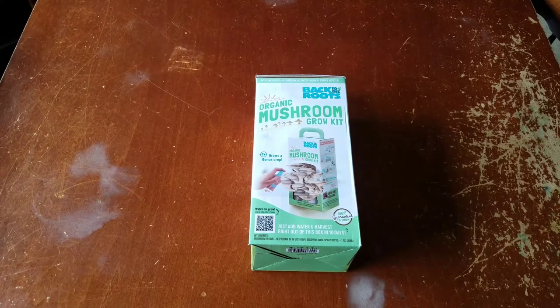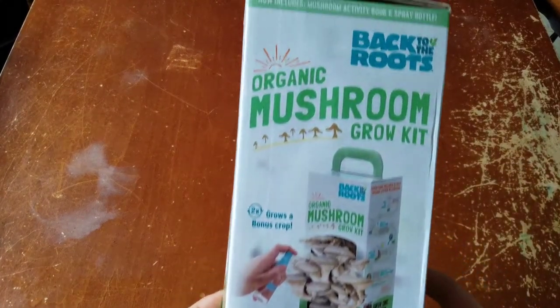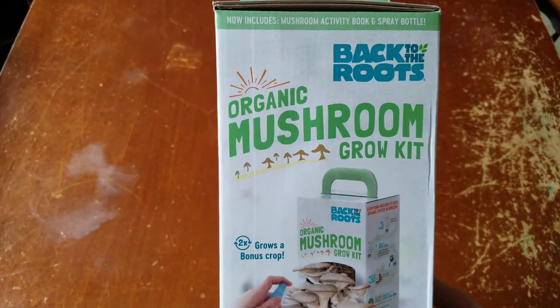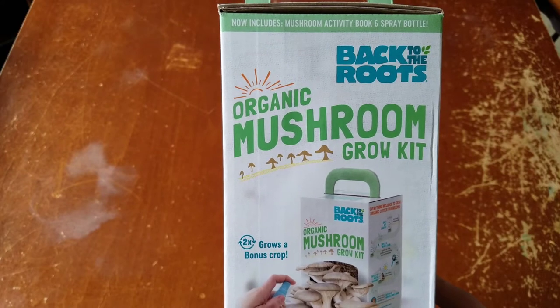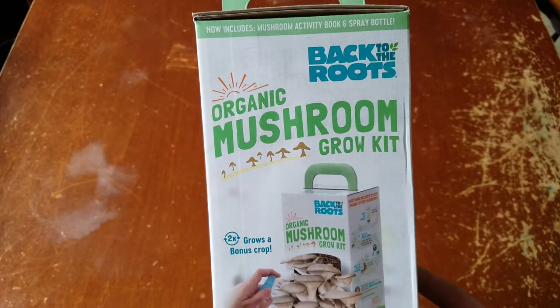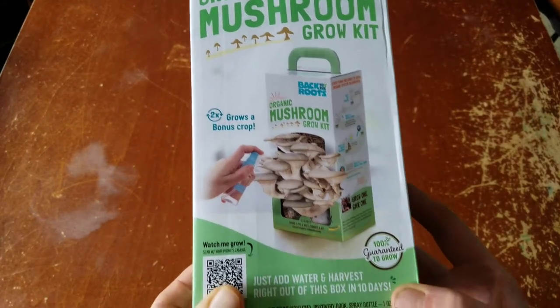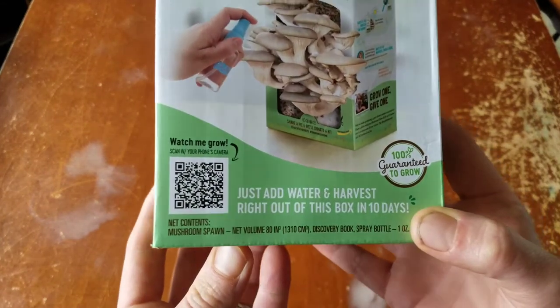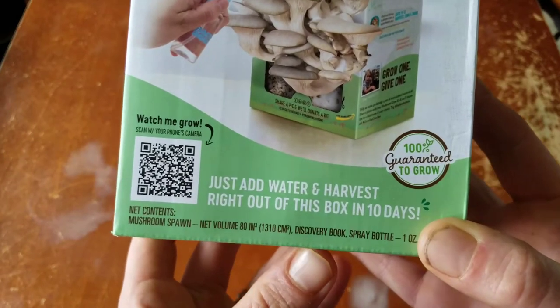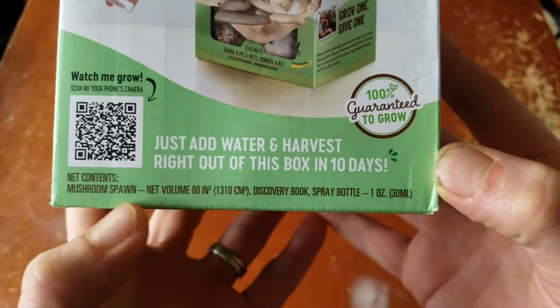We are doing a review and unboxing — growing in a box — of this organic mushroom grow kit from Back to Roots. Now includes a mushroom activity book and spray bottle. It says two times grows, a bonus crop. There's a watch-me-grow activity for your camera phone to scan, and it's 100% guaranteed to grow.